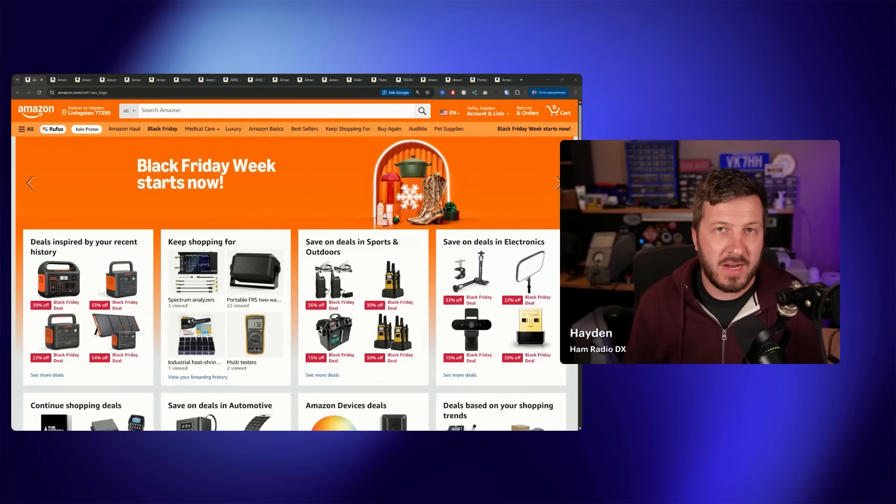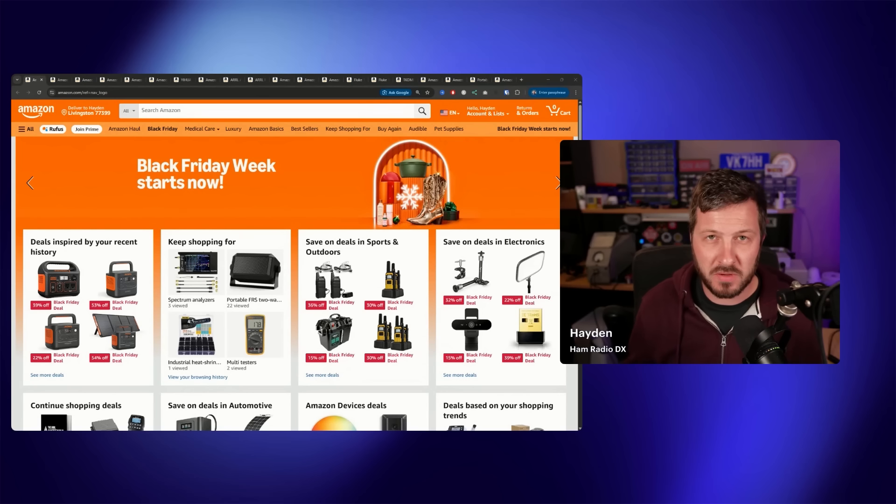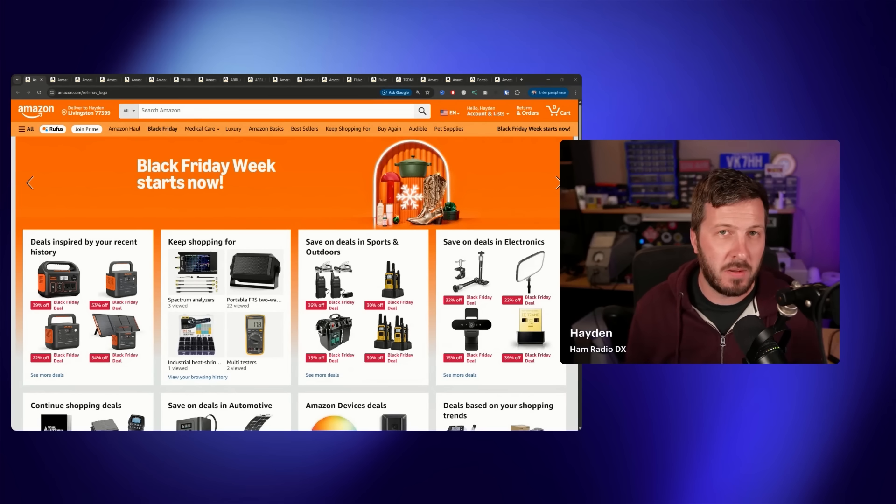It is Black Friday Sales Week on Amazon and I've found some of the best amateur radio or ham radio deals for you to check out. All of these deals are on Amazon.com, the US version of Amazon, so not all of these deals will be available worldwide. Check out the links in the description below — these are affiliate links, they do help me and my channel, and they don't change the price for you.